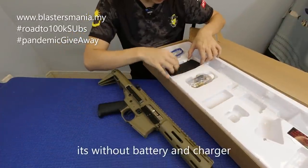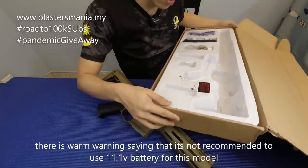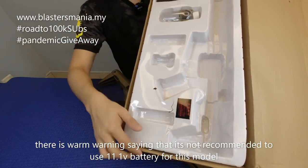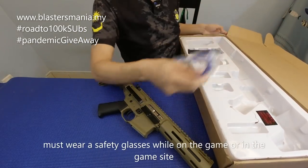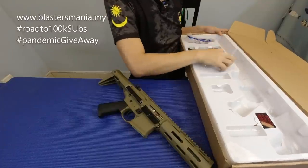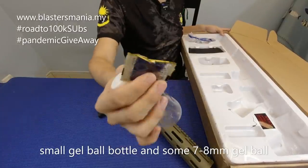Model ni dia tak ada bagi bateri, saya tak nampak bateri di sini. Tapi dia ada tulisan sikit — Warm Prom, not recommended as 11V. Dia ada bagi cermin mata keselamatan, ini yang penting, kena pakai sentiasa semasa dalam permainan. Dia ada bagi botol, letak gelball kecil, ada gelball sikit — 7 ke 8 mm.